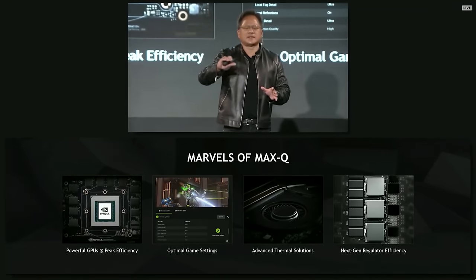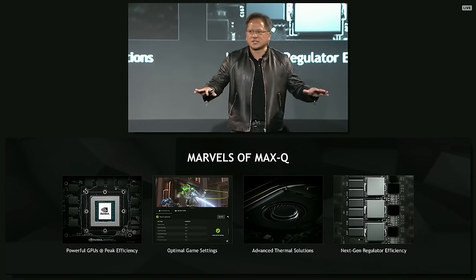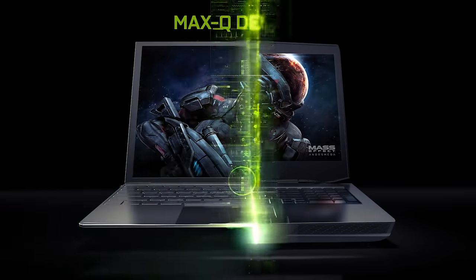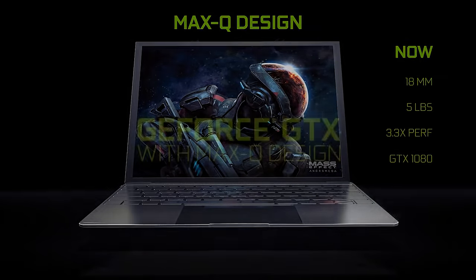These processors are picked for having higher-than-average efficiency, offering at least 95% of the performance of regular chips while drawing much less power. NVIDIA hasn't told anyone what their exact specifications are, but we should expect Max-Q design laptops to be around 18mm thin, have a fan no louder than 40 decibels, and weigh around 5 pounds.